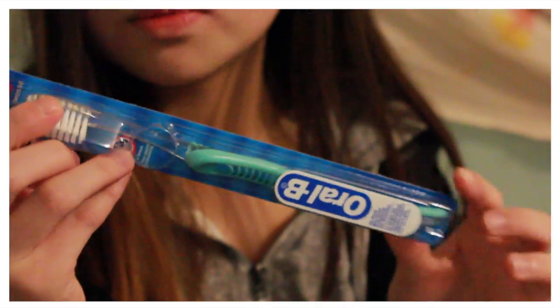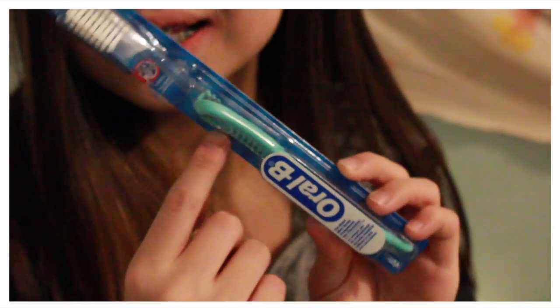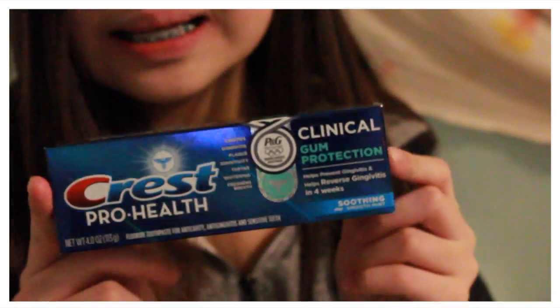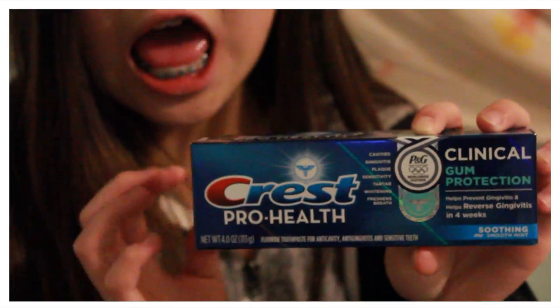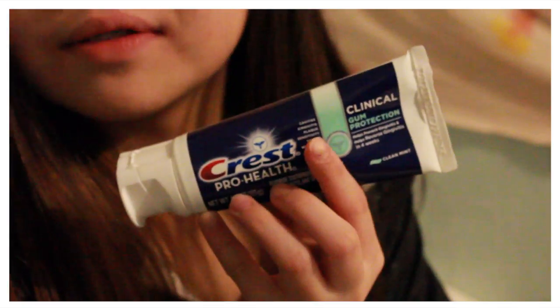So this is just a bag they gave me — I'll zoom in. The first thing is just a toothbrush. I actually really like this color, it's a really pretty blue. And then toothpaste — this is the Crest Pro Health. I hope I like it because there are some mint flavors I don't really like, but yeah, this is one of my favorite kinds of toothpaste flavors.